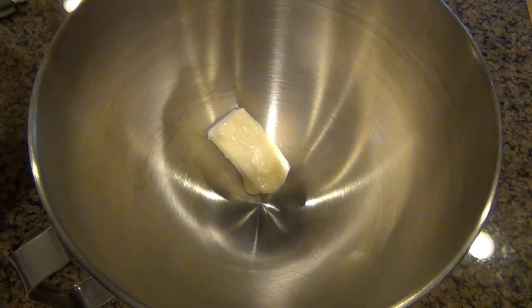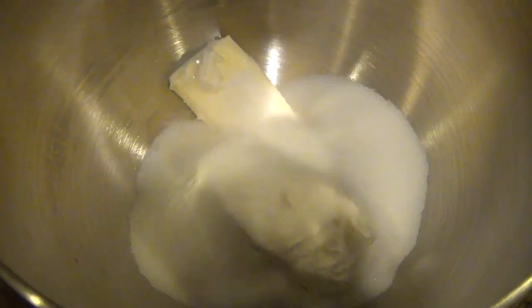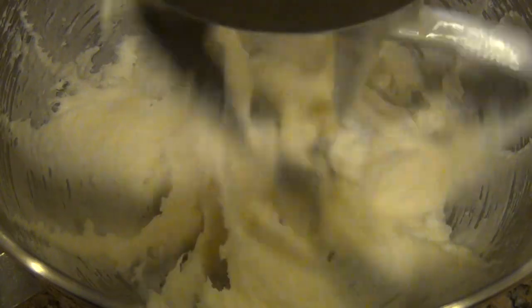First thing we're going to do is make our batter. I've got some softened unsalted butter here, some softened cream cheese, some granulated sugar. What's cool about the cream cheese is that it's going to work as kind of a natural leavener. It's going to make the cake a little bit lighter and more fluffy and also add a nice flavor to it.